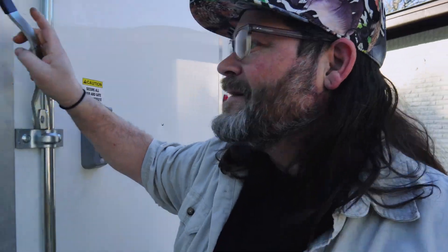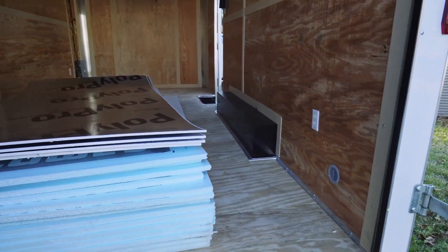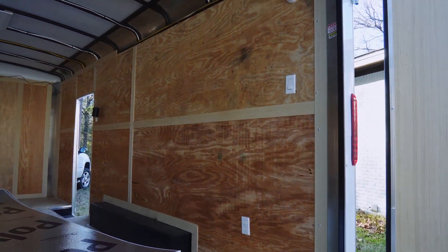Today is the day. We're finally starting the insulation. Here is the insulation that we will be putting in. First, we need to rip the plywood down, but that's what we're about to do.